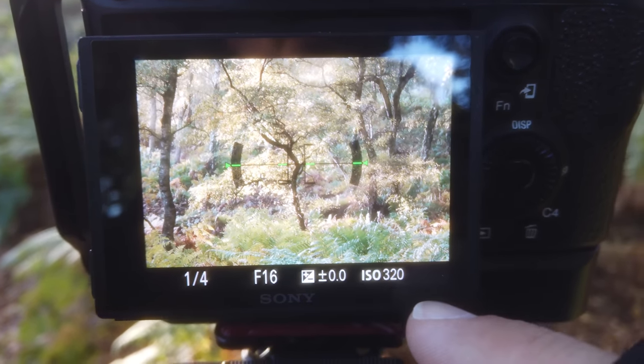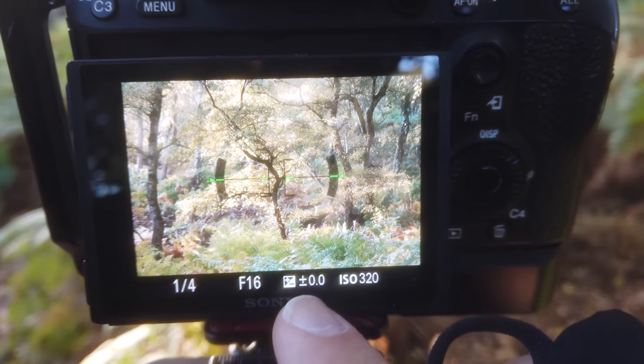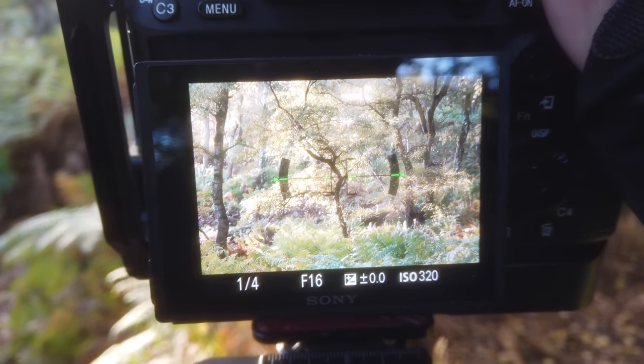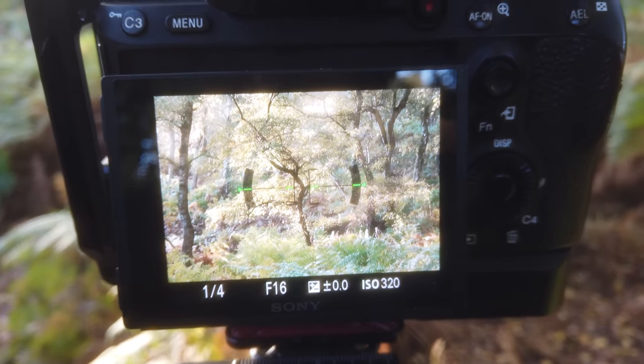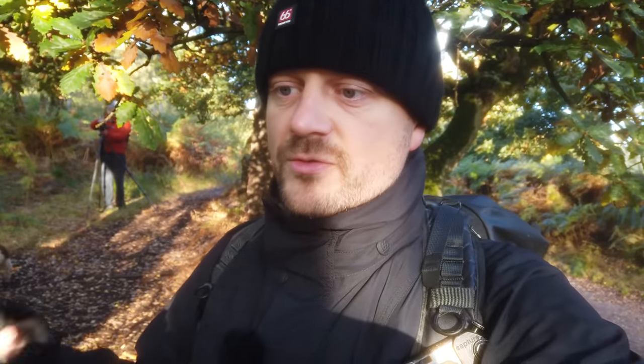I'm running ISO 320 and that gives me a shutter speed of 1/4 of a second at f16, because I want most of the scene to be in focus. I think this is such a nice little scene. The light is really good at silhouetting the tree so you see the shapes. When you don't have fog, you have to use light instead, and I actually think this works really well. Looks good.